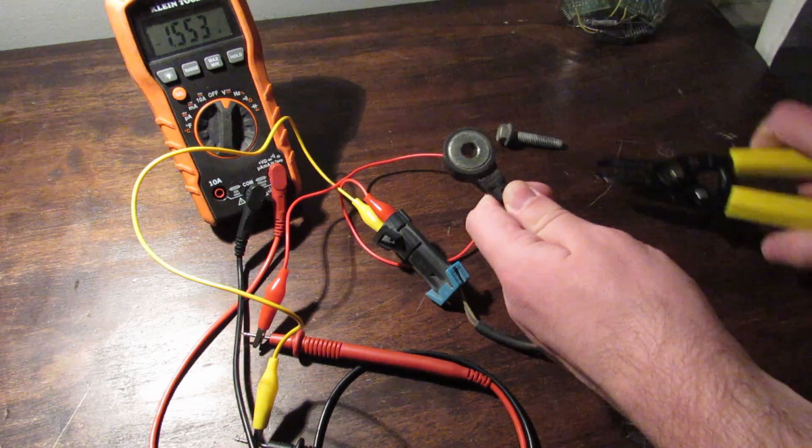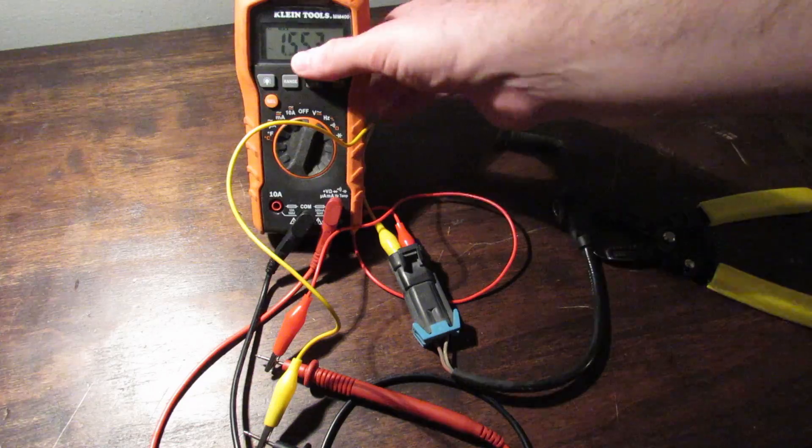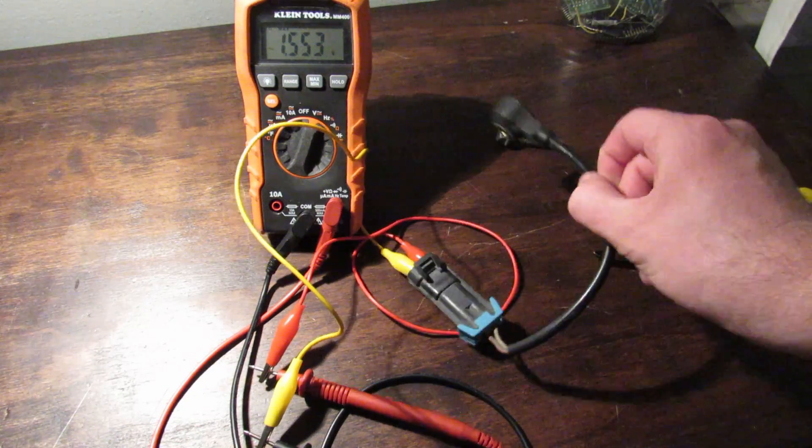You just give it a good tap and you see here 1.5 volts. So this sensor is good then.